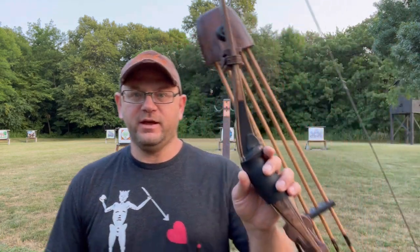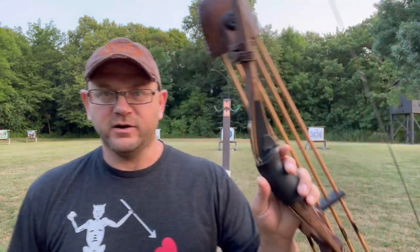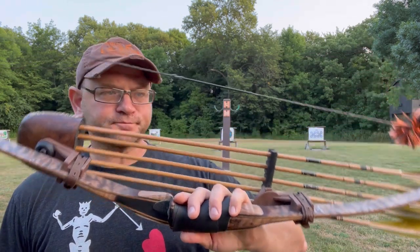Hey guys, welcome to Bowhunting Soul again, thanks for joining me. I'm back out at the range — it's beautiful, about six something right now. I just got done with like an hour, hour and a half of fishing for panfish, it's been a great morning. I wanted to do a follow-up on the Java Man Elk Heart that I initially reviewed several months back. This is my Java Man Elk Heart, built by Great Coffee.